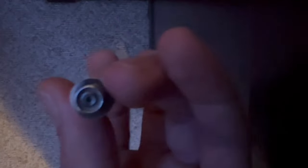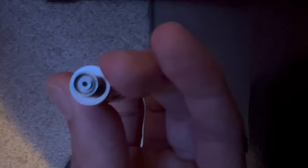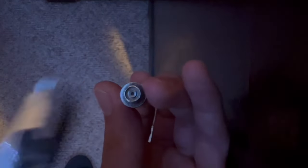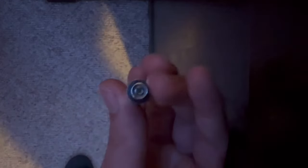Come to find out, you can actually fix this cart. What you need to do — see that metal thing right there? You want to take it out. And what you're going to need is some sort of tweezers, just like these, so you can pry it out. This is what you're going to have to do if all else fails.